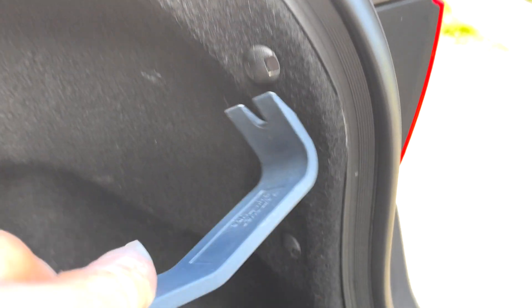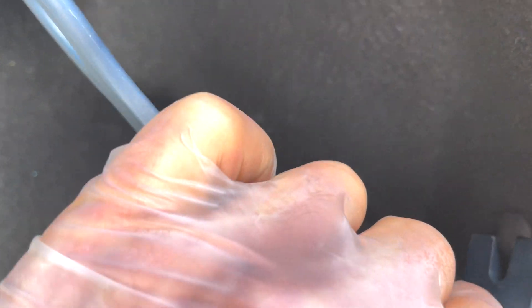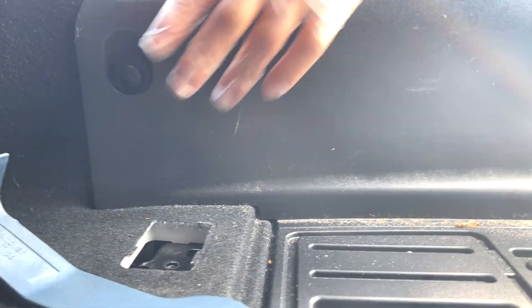With the prying tool you stick it under, then push — and hopefully you're going to find it again. These things need to come out. Next, remove those bits from here: you have one, two here, three, four.